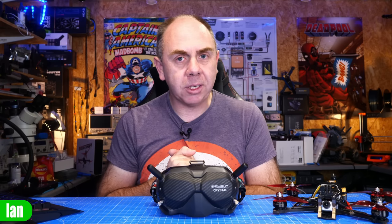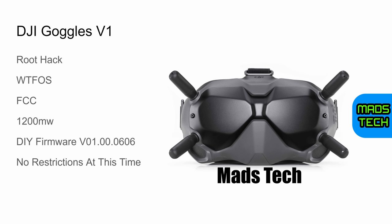The first thing we're going to do is talk about the goggles and the ear units, and explain the situation with the different hardware and firmware versions. Starting with the FPV goggles version 1 — at the point of making this video, the current latest firmware version is 01.00.0606. That firmware is fully compatible with DJI FPV hacks such as FCC and 1200 milliwatt, and it is also fully compatible with the root mod, WTF OS, and MSP DisplayPort.